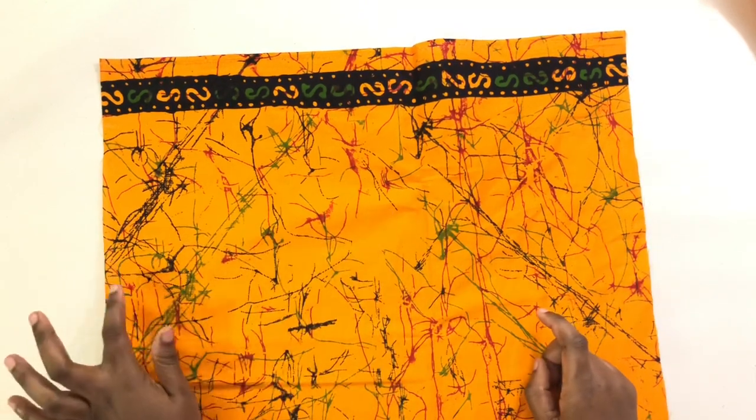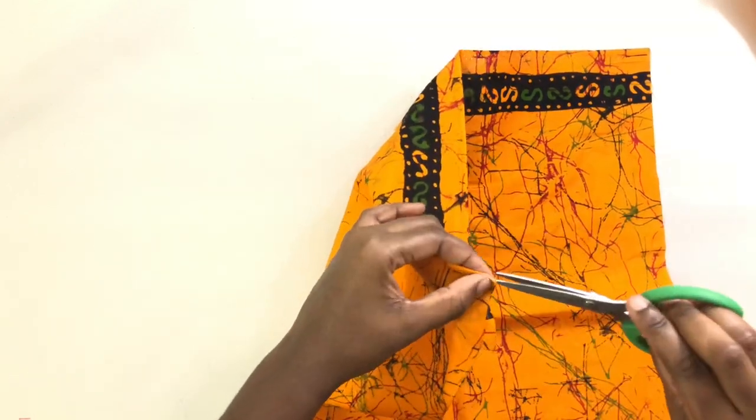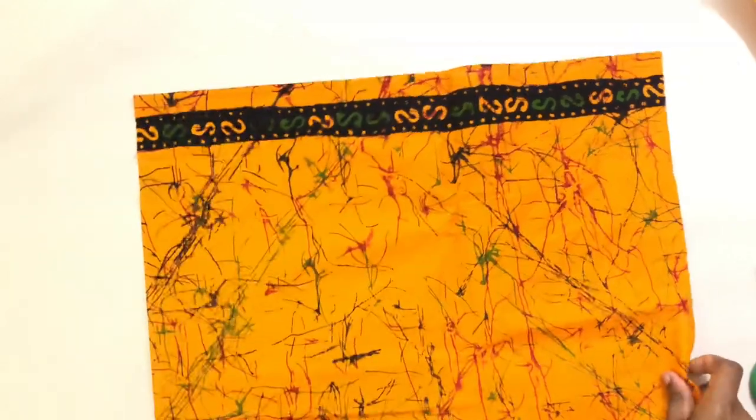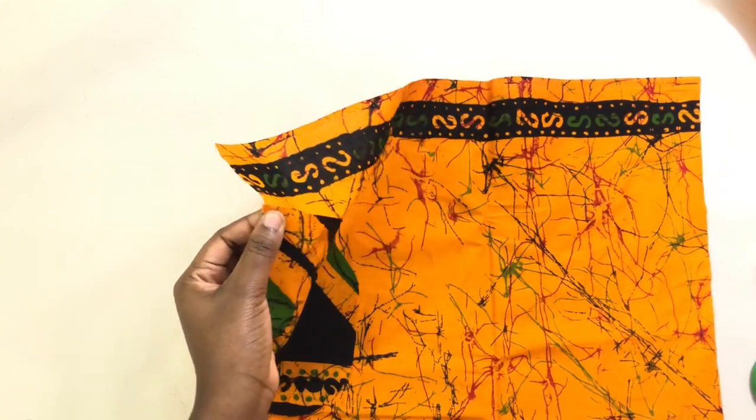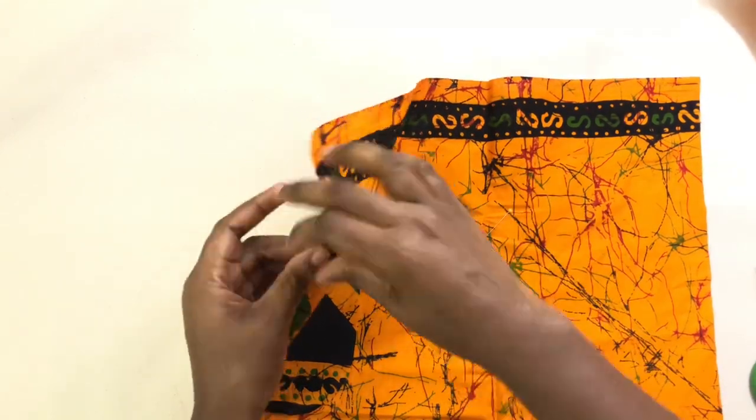You can do the same for the other side. The other one was on the right, so this one has to be on the left — it has to be opposites. I'm gonna make a tiny little slit so I can see where the 2.5 inches is, and I'm gonna pin the pocket to it.